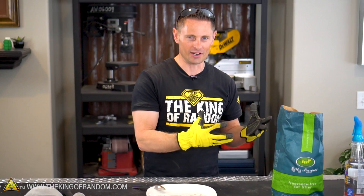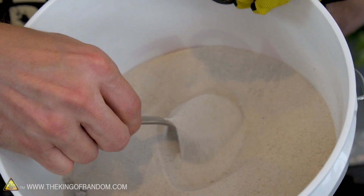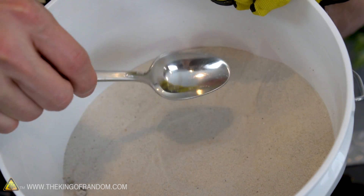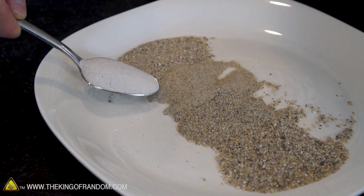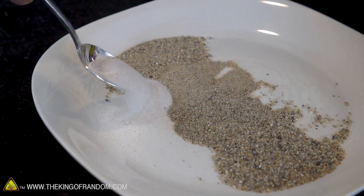An even quicker and easier way to get this done is to go to your local pet store and pick up a bag of aquarium sand. This stuff is already super fine and really well sifted. It's going to cost you about eight dollars a bag, but that's well worth your time. In fact, these particles of sand are so small it's even finer than the stuff we just made ourselves, but I'm going to put both of them to the test.